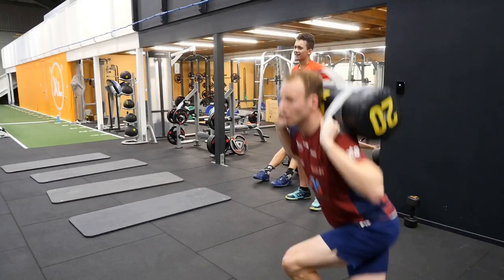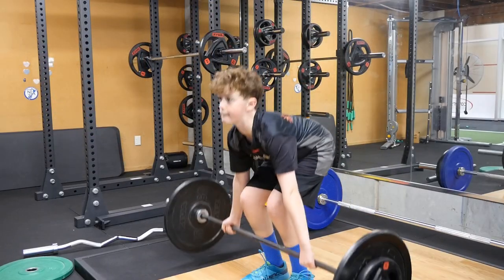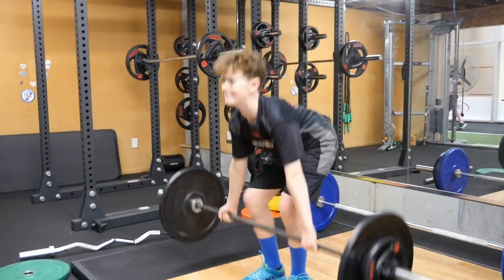We recommend that athletes hit the gym once they demonstrate an ability to train and not just play. Proper execution of a program will stimulate an athlete and reduce injury risk, not increase it.